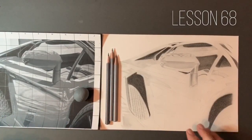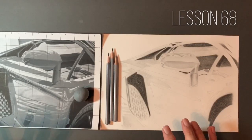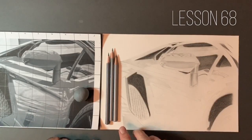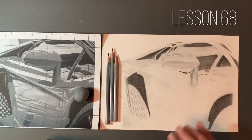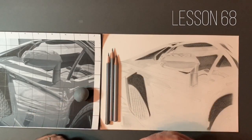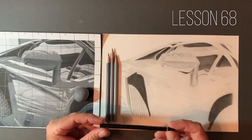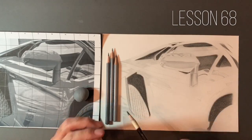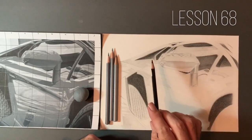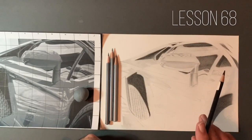Hello guys, welcome to lesson number 68 in our series Drawing Tutorials for Beginners. As I said towards the end of the last video, I really wanted to start bringing out the dark values in some of these shaded areas. I've gone through my 6B, 4B, and 6B, then quite heavily with the Polychromos Black Schwartz coloured pencil. If I had to do this again, I would definitely be using one of my charcoal pencils - my Wolf Carbon.